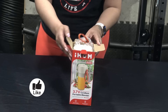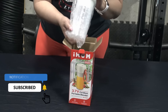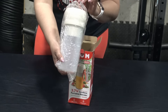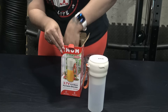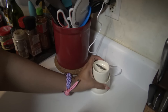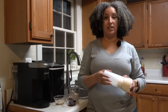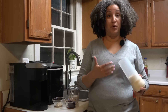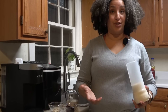When I received this, the battery already had a charge, but according to the manufacturer it has a 1500 milliamp-per-hour battery that fully charges within two and a half hours using the included USB-C cord, and it gives you about 16 blends on a single charge. Looking at the convenience factor, if you take this on a road trip you'll be able to easily plug it into your car to charge.